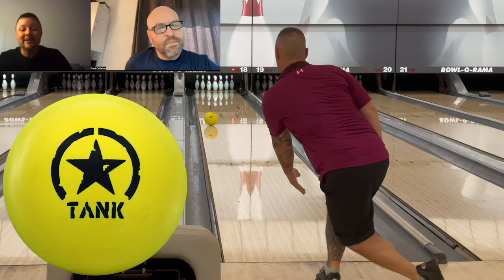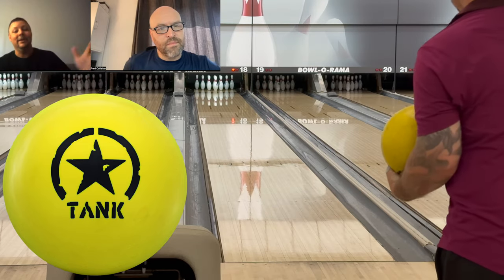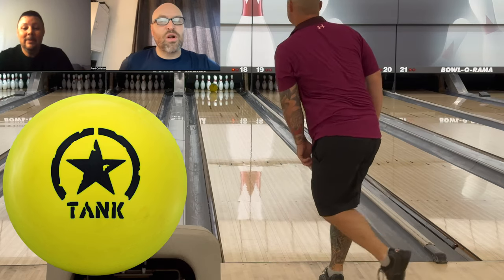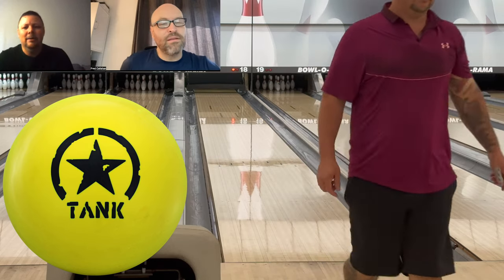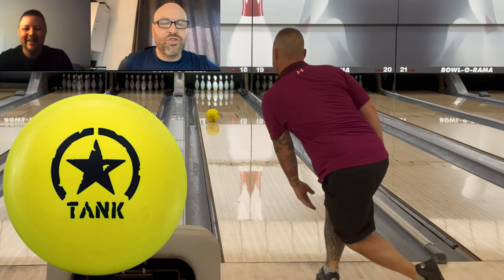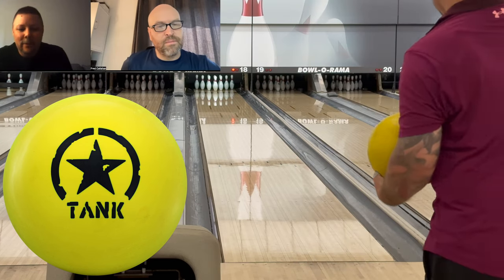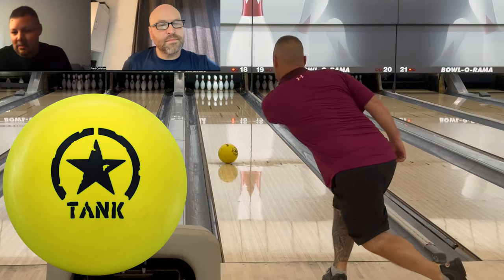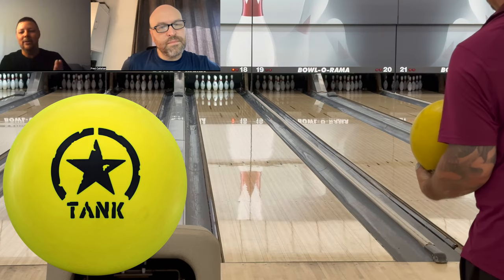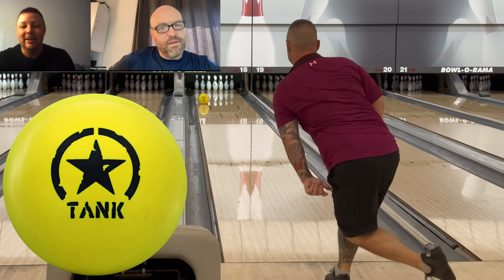I think I need at least nine more games on this ball for it to calm down. It's at 1000 grit. For the first time ever, I'm going to bring this ball up to 2000 or 3000 instead of down. Right out of the box it was too strong — I bowled on a regular house shot, 42 feet. I drilled it strong: 45 by 3.5 by 5. I put the stronger pin position thinking it would smooth out — not the case at all. The ball flies.